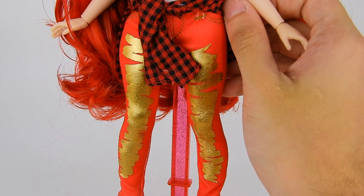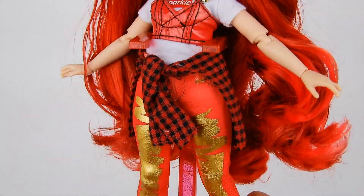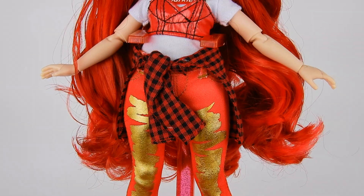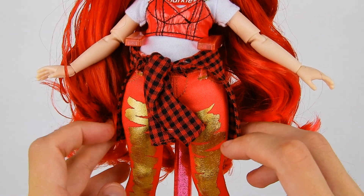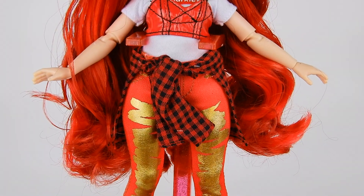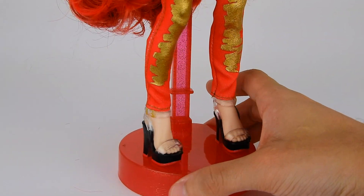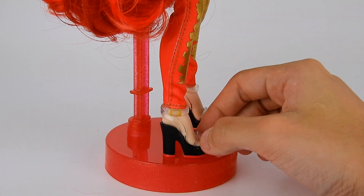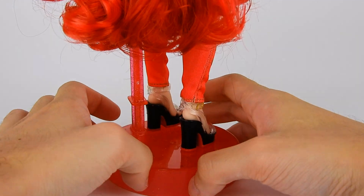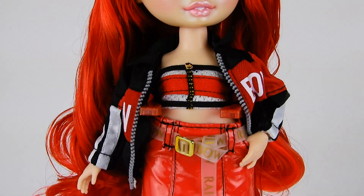Over the jeans she has a cute red and black flannel tied around her waist — it's not a full shirt but it is a separate piece you can layer with other pieces. Moving down to her shoes, she has super cute chunky platform strappy heels with clear straps, a black platform, and red bottoms — definitely going for that Louboutin red-bottom effect.